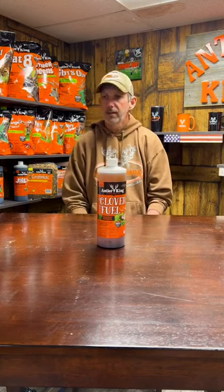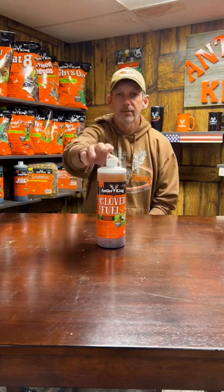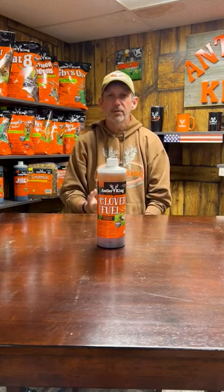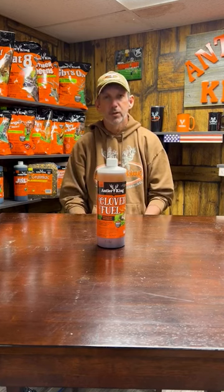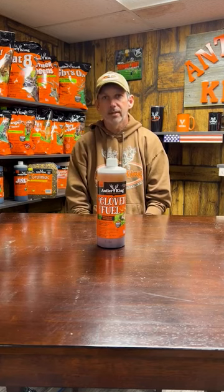One thing I like doing when it comes to mowing — I'm always waiting a few days afterwards and then hitting it with the trusty clover fertilizer here, that zero-zero-twenty-eight, clover-only potash. Anytime you can give clover some potash, it will really help those clovers outgrow the weeds and grasses, make the plant healthier, sweeter, higher in protein level, and increase tonnage. I hope this helps you guys out.